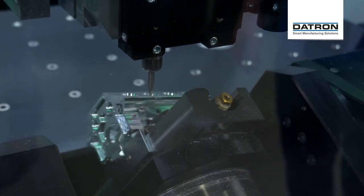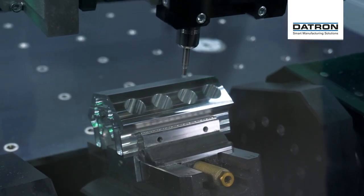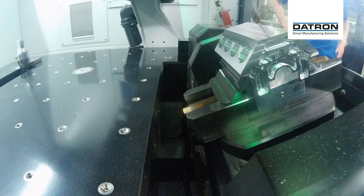Good morning! It's Tuesday, it's 9 a.m. It's day two of the Daytron Digital Experience Days and today we're going 5X's.